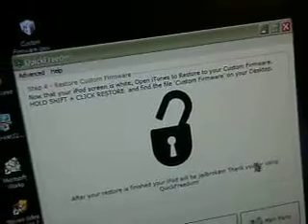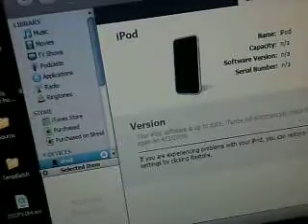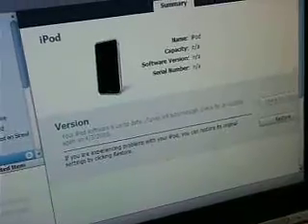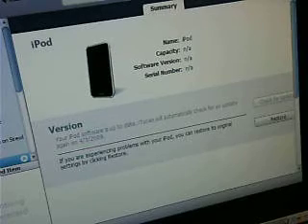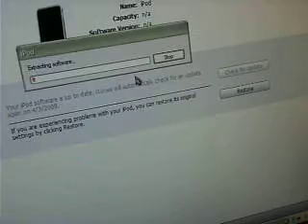Go to iTunes and open it up. We're going to hold down the shift key — it's probably dark and you can't see, but shift, that button right there — while we're pressing restore. I'm going to make this bigger so you guys can see. So right there: restore. While I'm holding down shift, this box will pop up. Click on the custom firmware that I gave you in the link description. I'm just going to double-click on it and it'll say 'extracting software.'